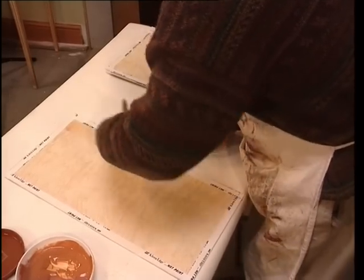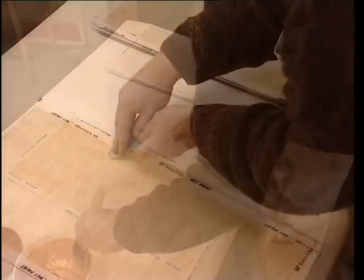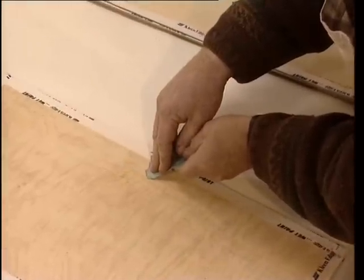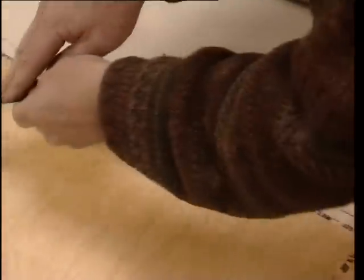When dry, you can add the second glaze. Harry then drags a piece of torn card through the glaze to add the fine grain lines. Again, he softens the glaze using a master softener.